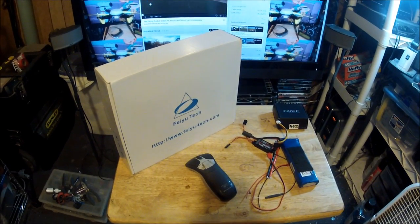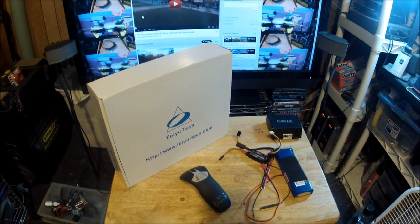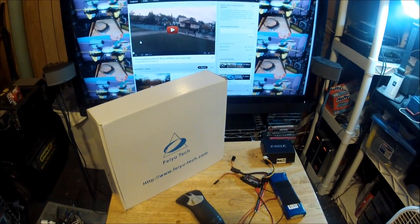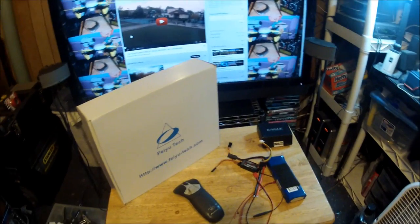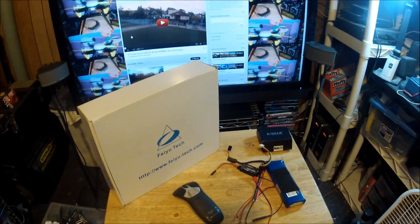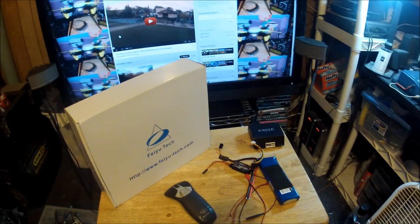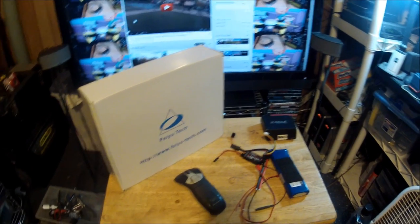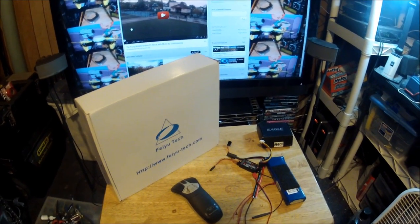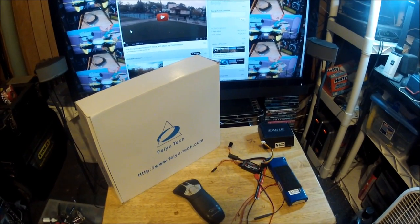Hi everybody, this is another Flying Rookie video. In this video I'm going to show my latest project - the introduction and unboxing of my Feiyu Tech Y6 copter. I purchased this aircraft to do different roles, so it's going to be a multitasking aircraft. When I compare it with the other three quadcopters that I have, for example I have the Hobbytins BC-550 quadcopter that I use to take aerial video, FPV flights, and line-of-sight flights.